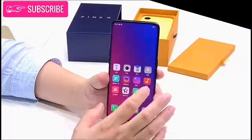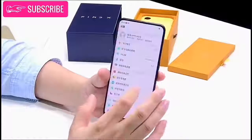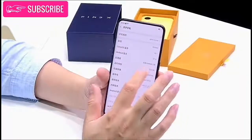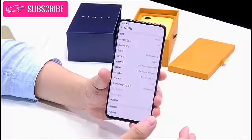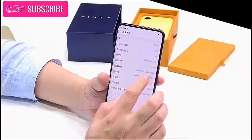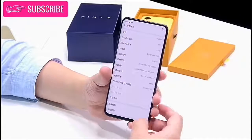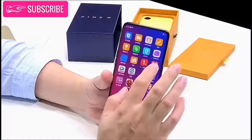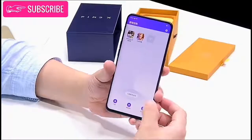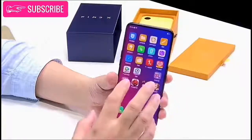The face of the phone is almost completely display, clocking a screen-to-body ratio of 93.8%. This is one of the highest screen-to-body ratios we have ever seen, only rivaled by the Vivo NEX. The display comes with a size of 6.42 inches and a 19.5:9 aspect ratio. The display is curved as well, so if you have used a recent Samsung phone, you will know how that feels.